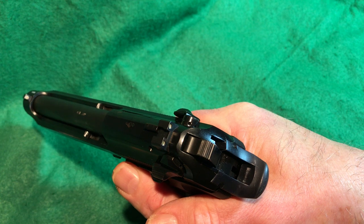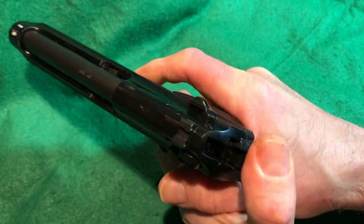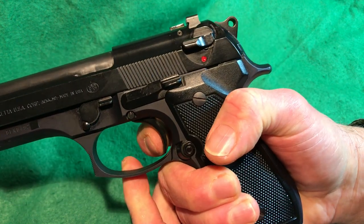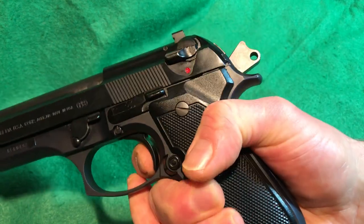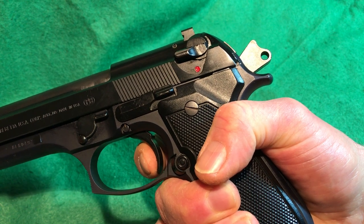The double-action pull is very smooth and easy, and the single-action is nice as well. There's barely any creep — a tiny bit of take-up, then a reset. The reset isn't super short but it's not terribly long either. Very nice trigger overall.